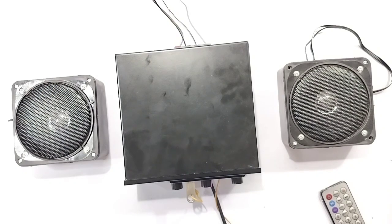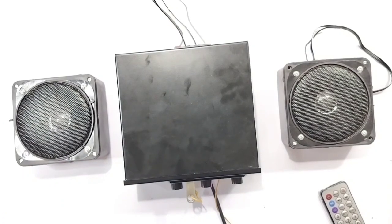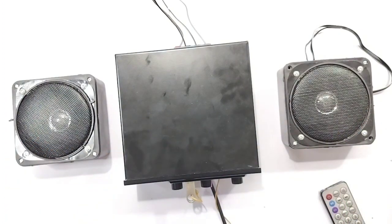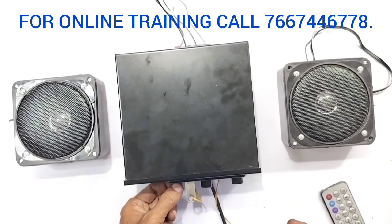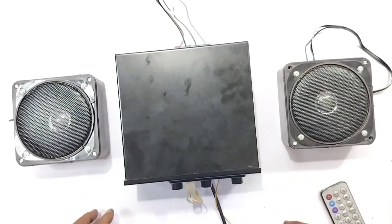Now you are looking at a mini speaker. The speaker costs 150 rupees each, total 300 rupees for two. With a great output of 60 watts, I am going to load the speaker. There is a great output — it is completely assembled. This is a mini cabinet.